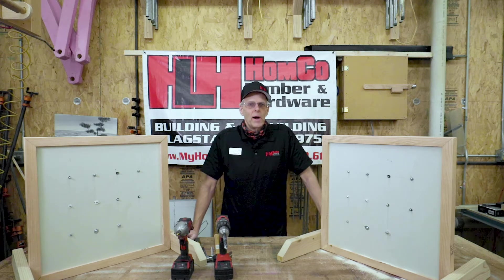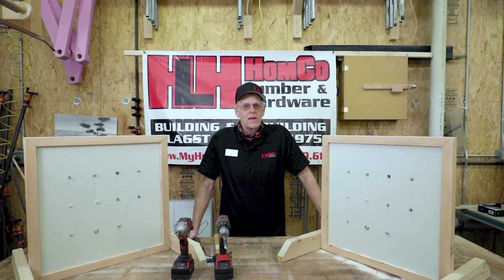Hello, welcome to DIY Family Projects. Stick around, we're going to show you how to do hollow wall anchors.